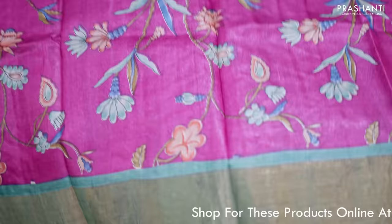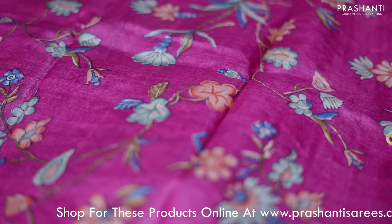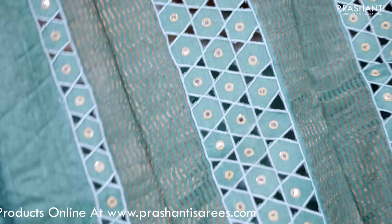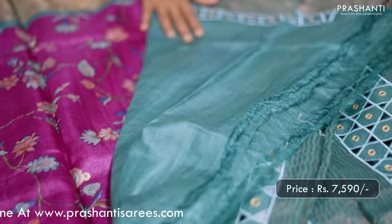Magenta with pastel green — one more pretty saree. Contrast kadhi zari borders with all over floral prints and simple mirror work highlights that run throughout the body. This has got a very pretty pastel green cut work pallu along with mirror work. And a matching blouse in pastel green. Priced at 7,590.